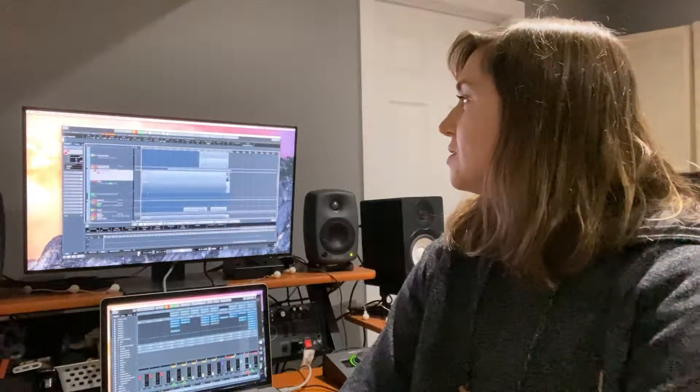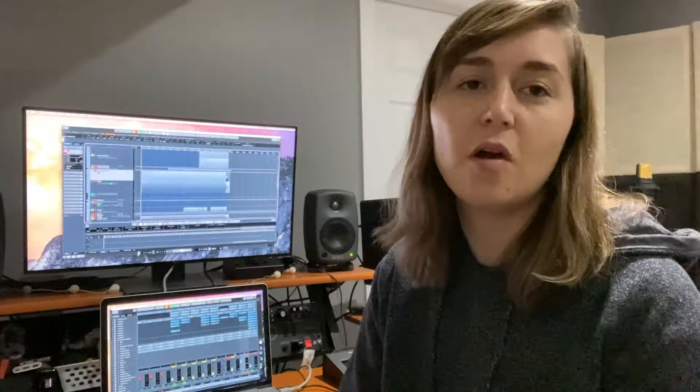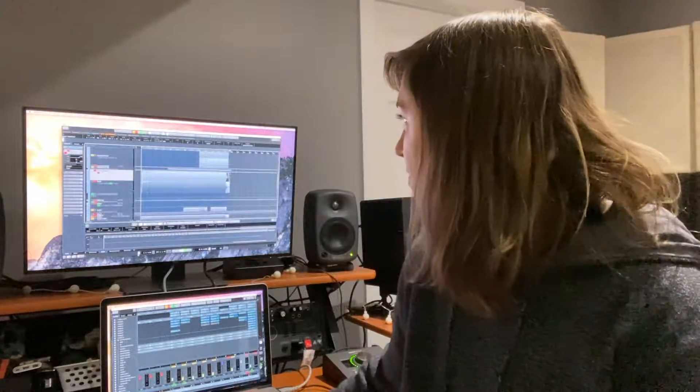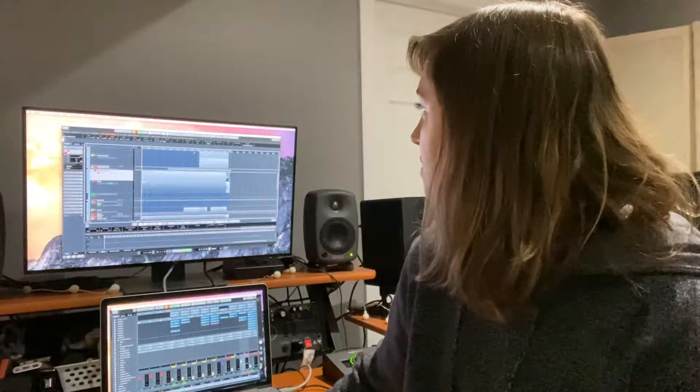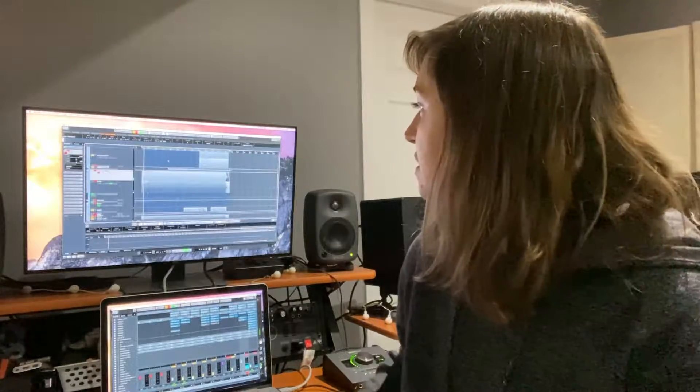I thought I'd do something a little bit different and do the behind the scenes of how I recorded Polly. I did this song a bit different — just a single take, live off the floor, guitar and vocal at the same time, and then kind of built around it. I chose not to do it to a click track because I wanted to keep that vibe, that rawness that Nirvana has in a lot of their recordings.